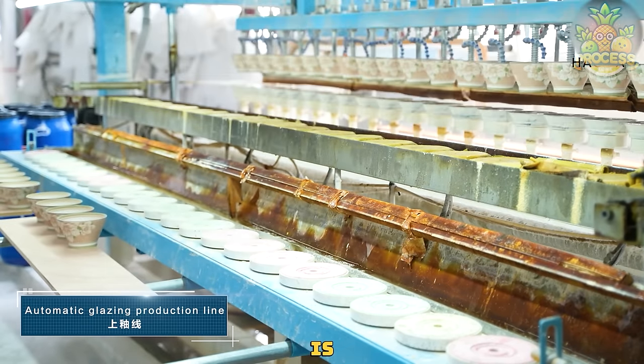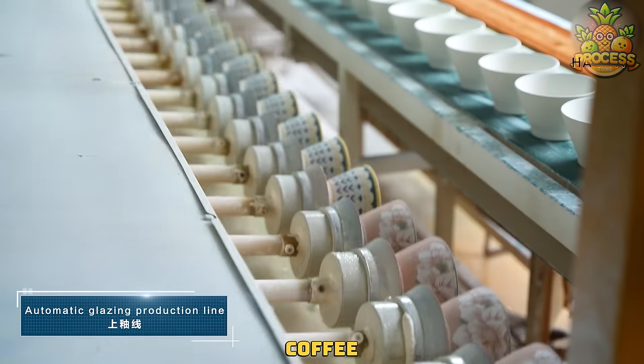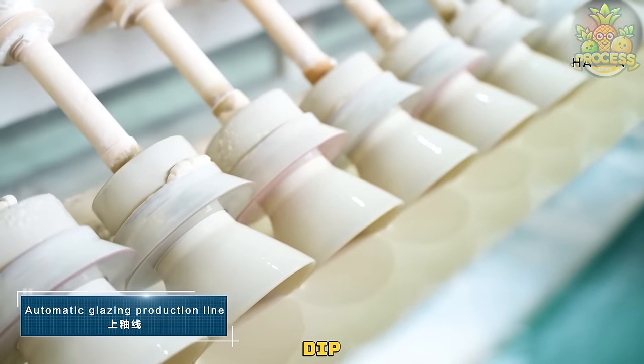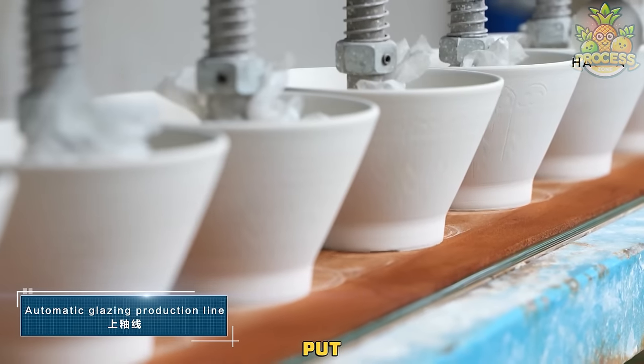This automated glazing machine is designed to ensure uniform coverage of the glaze on all surfaces of the coffee mugs, including the interior, exterior, and handle. Check out that dip into the glazing pool. After the glaze is applied, the mugs will be put to a little rest.